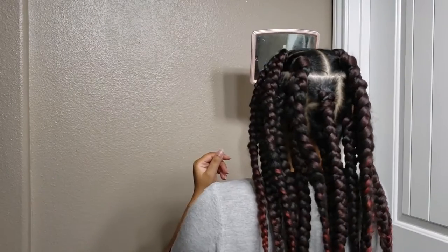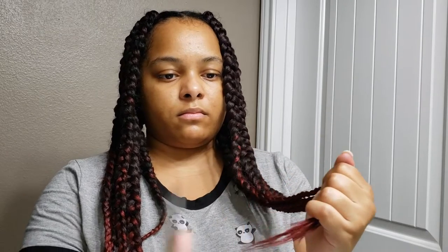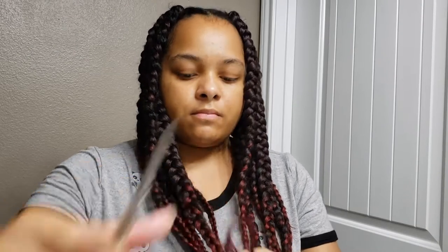I finished that braid off until I can't braid anymore, then I just cut some of the strands off at an angle. There I am checking to make sure the parts look nice, and cutting off any excess at the ends. These braids are definitely not perfect but I do like them a lot, and I think with practice I'll get even better.